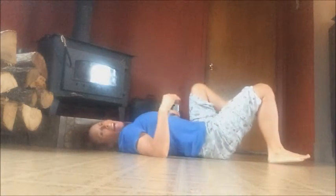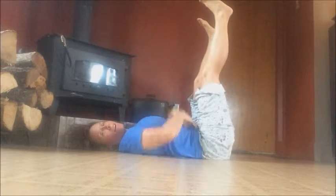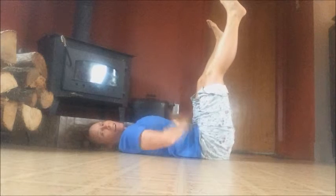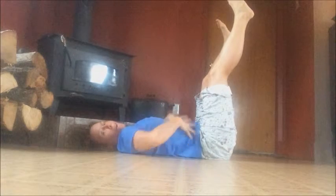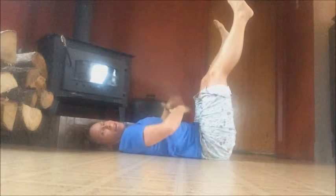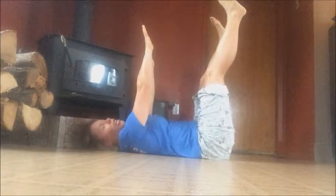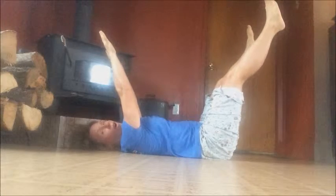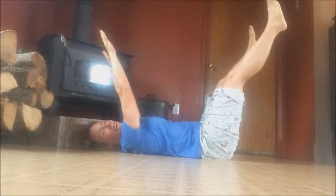So we're going to lay on our back, put our feet up in the air, hands up in the air, and brace your core nice and tight the whole way around — like somebody just punched you in the gut. You're going to extend your arms and legs, and then move them away from each other like this, and hold for about 15 seconds.